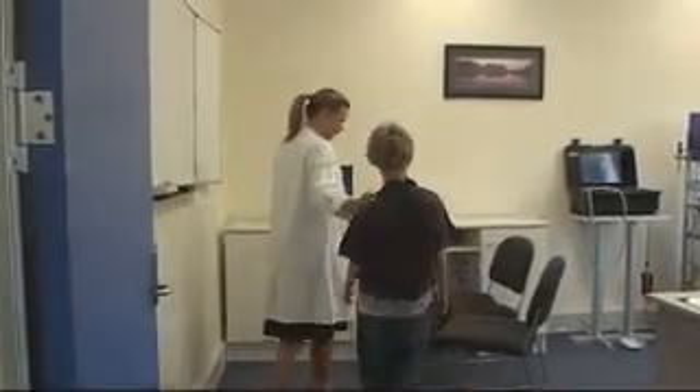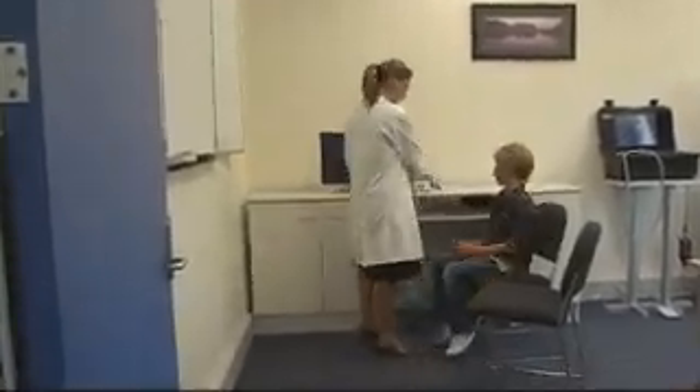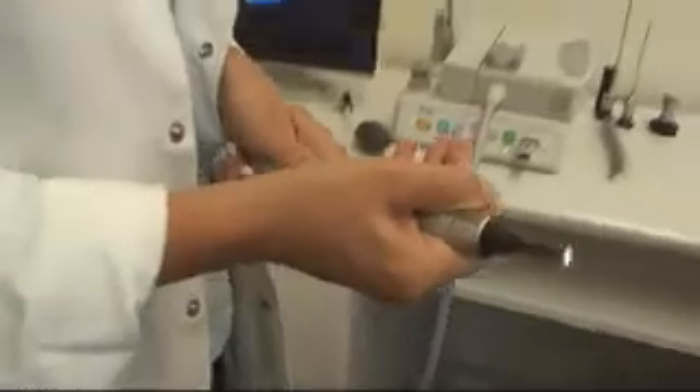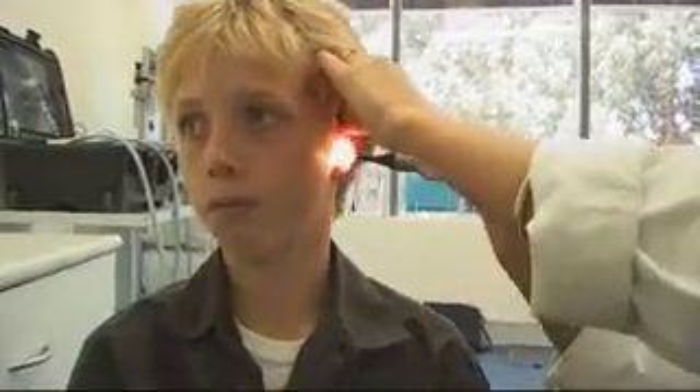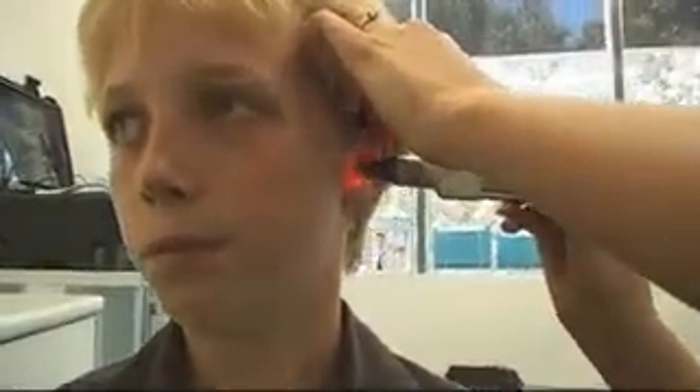The Flexiscope Microvision E&T camera uses the latest technology in miniature electronics and precision optics to produce high resolution, crystal clear diagnostic images. The Microvision is the perfect multi-purpose camera for a range of applications including hospital based clinical examinations, private practitioners rooms, regional and remote area health screening, and telehealth applications.